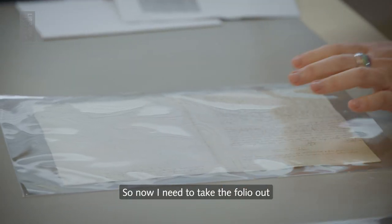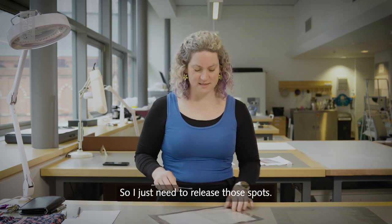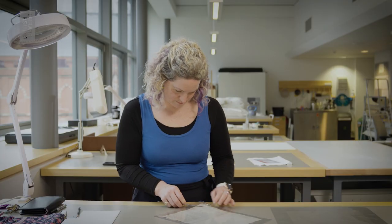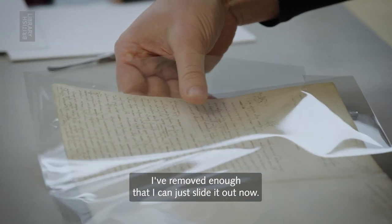So now I need to take the folio out of its storage pocket and it is spot welded in, so I just need to release those spots. I've removed enough that I can just slide it out now.